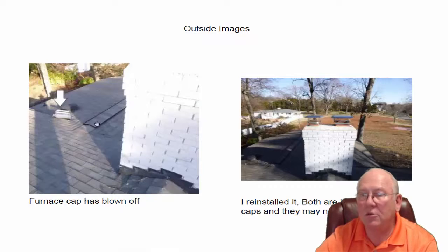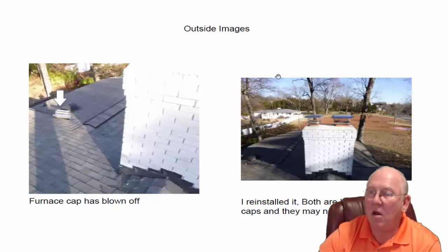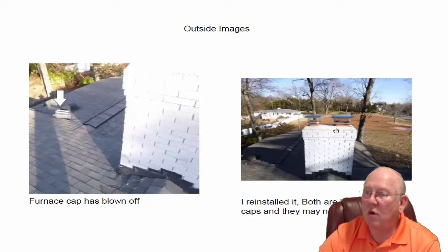Let's take a look at the top. The first thing I noticed when I got up on top was a chimney cap sitting over in the valley that belonged on the furnace flue, so I went ahead and reinstalled it. But both those caps are hardware store caps, and they don't stay on real well. Whenever this crown is poured, with your permission — or the buyer's, the new homeowner's permission — we'll go ahead and glue those things down. Gluing them down is the only way they're ever going to stay on top of the chimney.